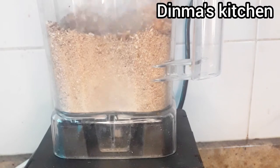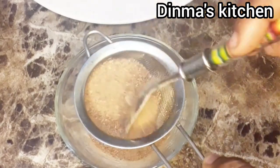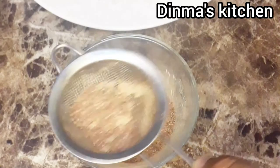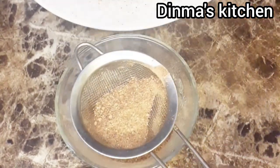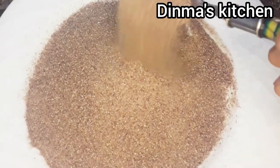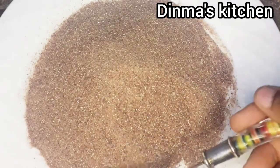Once your dates are very dry, put them in a blender and blend until very smooth, then sieve the powder. Once you're done sieving, your date powder is ready. You can use it for baby food, tea, pap, or whatever you like — it's healthy and good. If you're avoiding sugar, this is the best option for you. Thank you for watching.